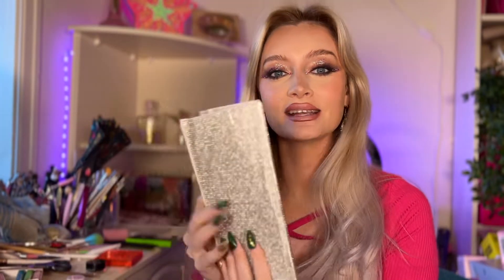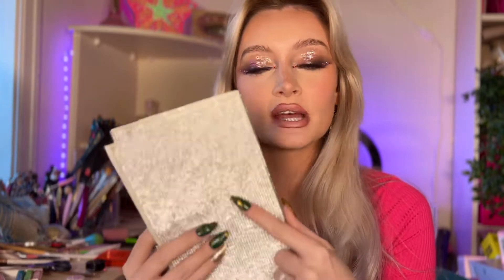Hey guys, welcome back to my channel. Today I'm going to do a very quick, super easy Halloween makeup look that you can do in probably about five minutes. The first thing you need is these sheets of diamantes from Amazon.